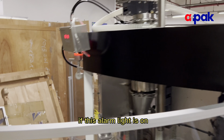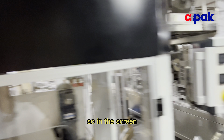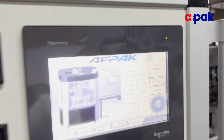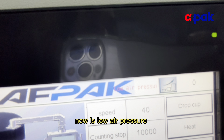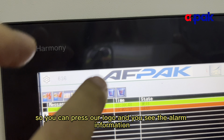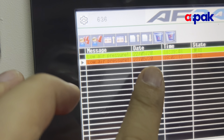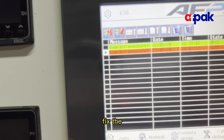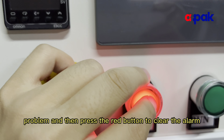If this alarm light is on, the screen will show what alarm it is. Right now it's showing no air pressure. You can press this logo — our logo — and you can see the alarm. So you need to fix the problem and then press the red button to clear the alarm.